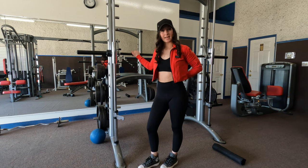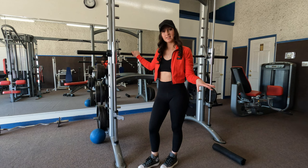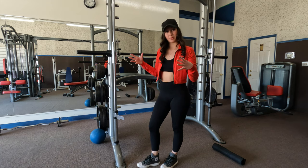The first exercise I'm going to start with are smith machine squats. To focus this on my glutes, I want to really drive my butt back like I'm sitting down and then push up through my heels. Always remember to keep your back nice and straight and keep your core engaged whenever you're doing any exercise.